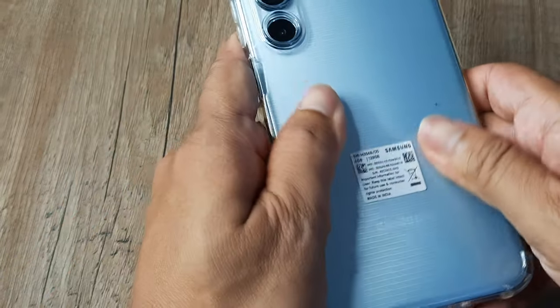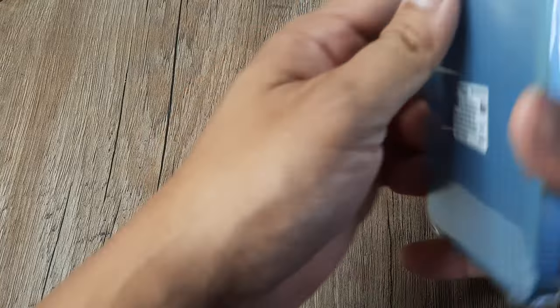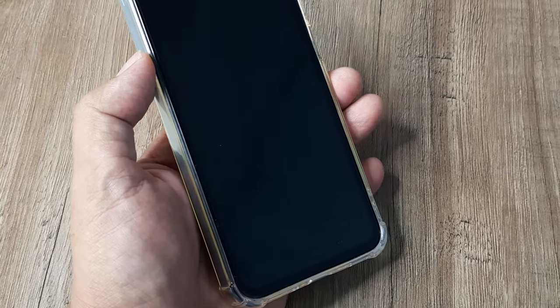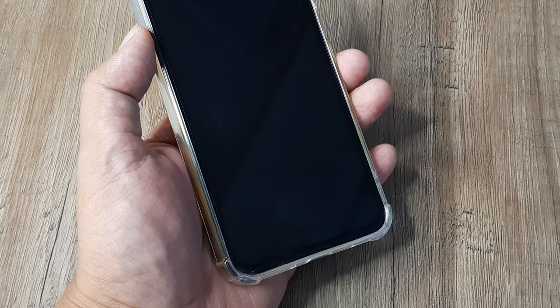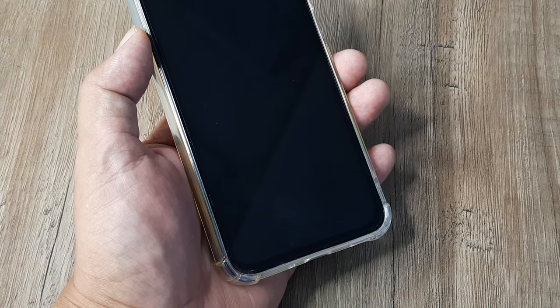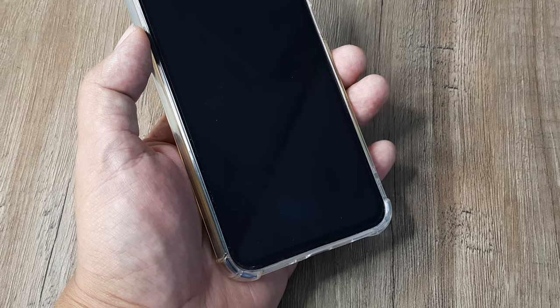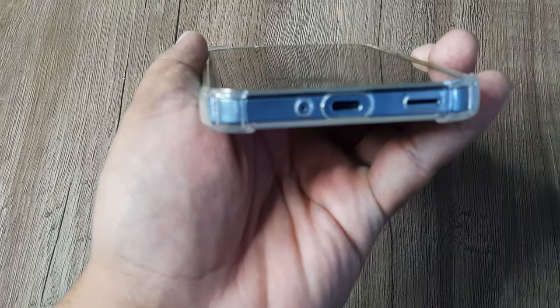Slap the phone and then just keep it for some time — maybe three to four minutes. This helps because it allows any water that's still there to dry out. The last method is to blow air into the speakers.